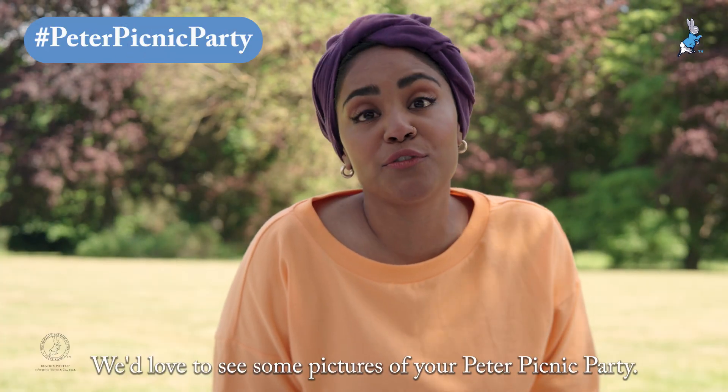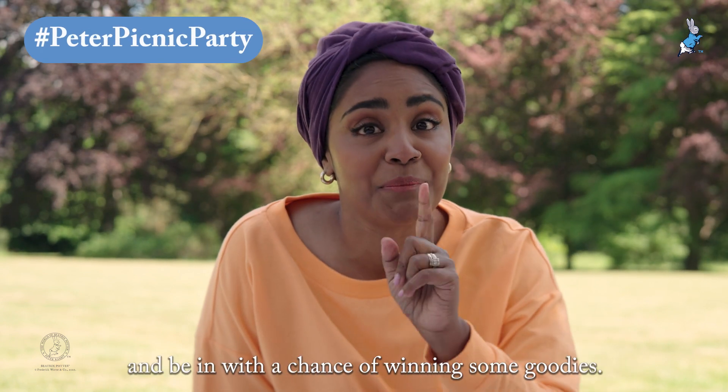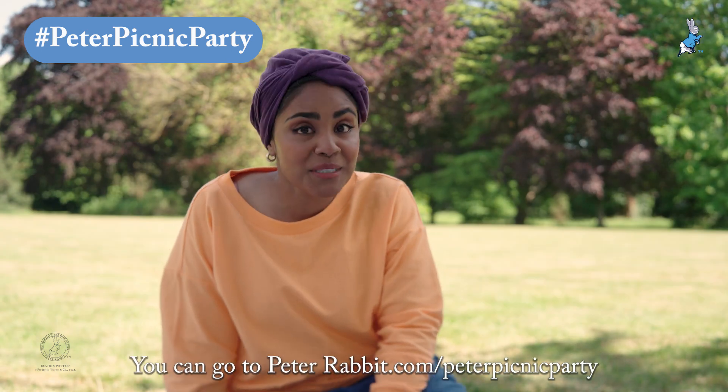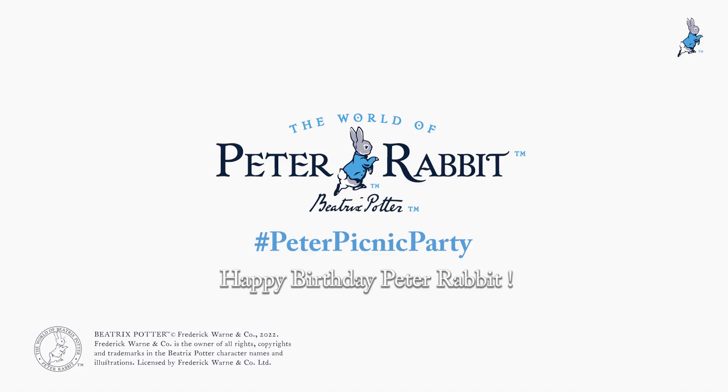We'd love to see pictures of your Peter picnic party — use the hashtag Peter Picnic Party and be in with a chance of winning some goodies. You can go to PeterRabbit.com/peter-picnic-party for more information and the recipe for this cake. Happy birthday, Peter Rabbit!